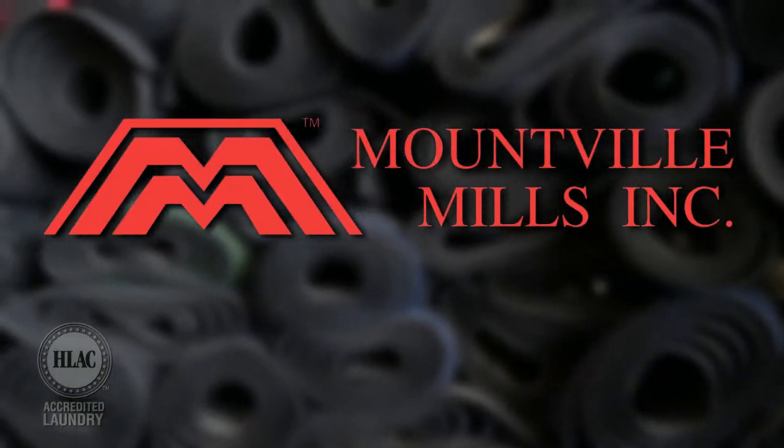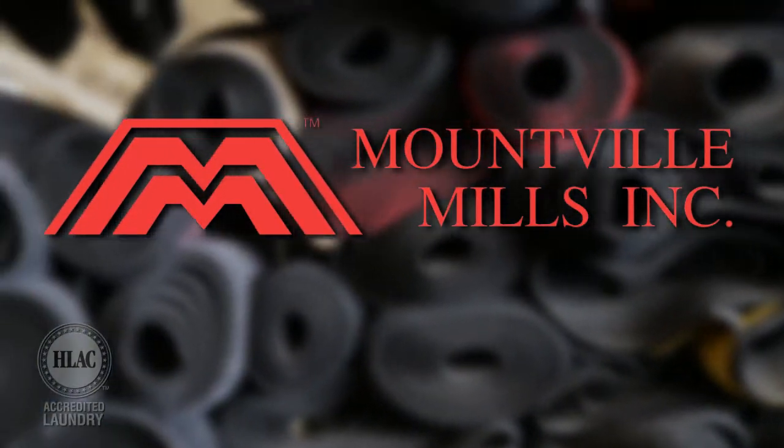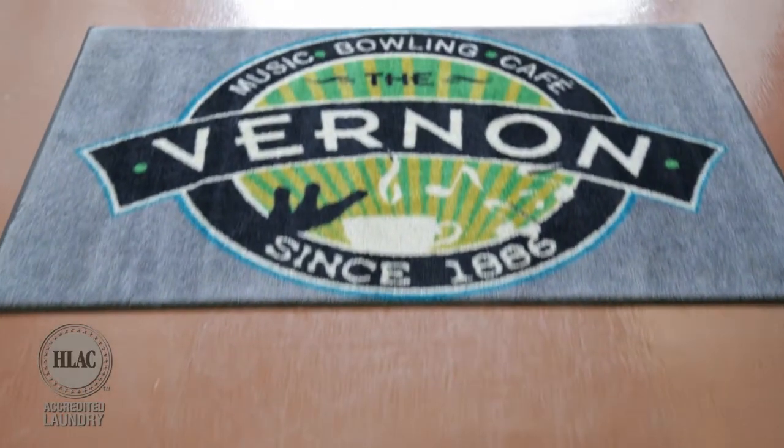Universal floor mats are purchased from Mountville Mills, the largest manufacturer in the United States for floor care products, and offer standard sizes of 3x5, 4x6, and 3x10 in a variety of colors.